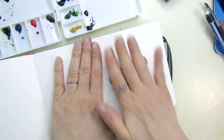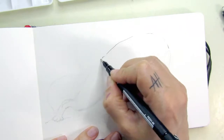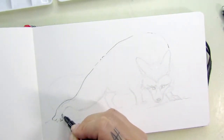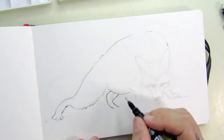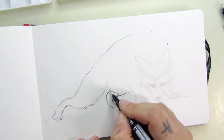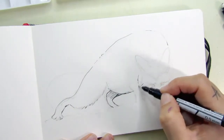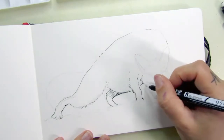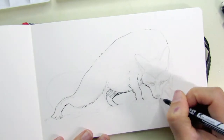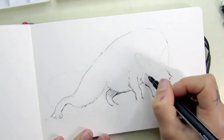I'm using an Arwen's watercolor sketchbook and I was lightly erasing my sketch. I'll leave the link to the reference photo — which is from Pinterest — in the description, along with all the materials.